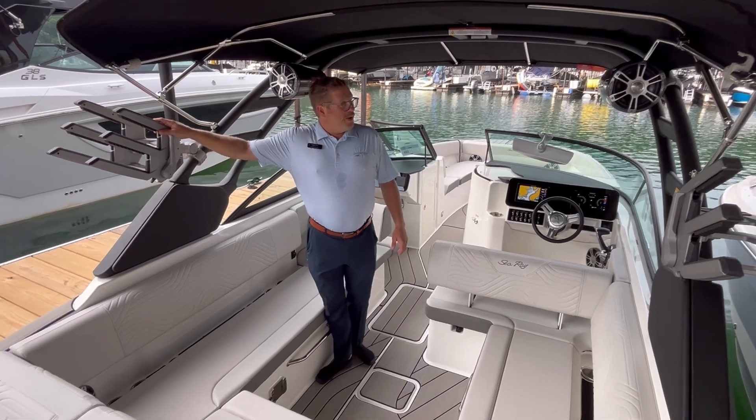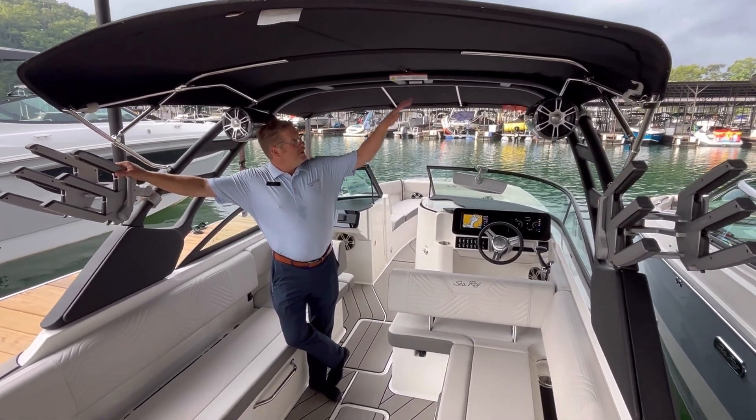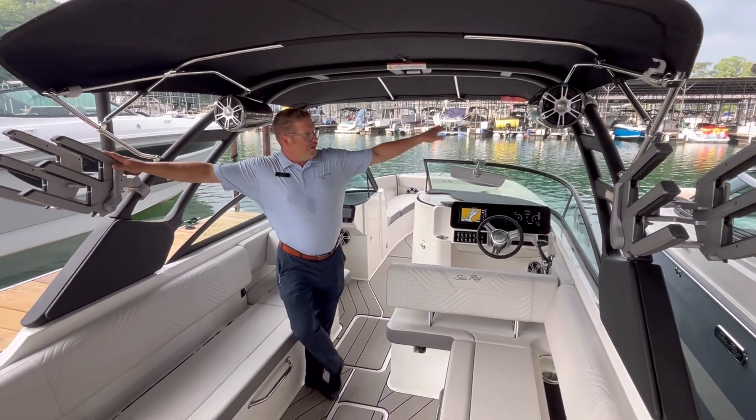The tower is a power tower, so if you're going to put the boat up on a lift or store it in dry stack storage, the top will lower down without issue.